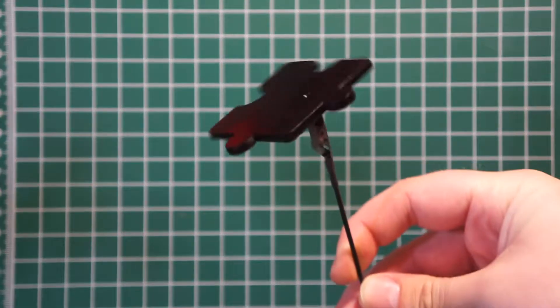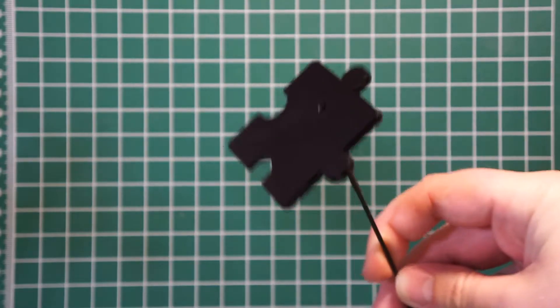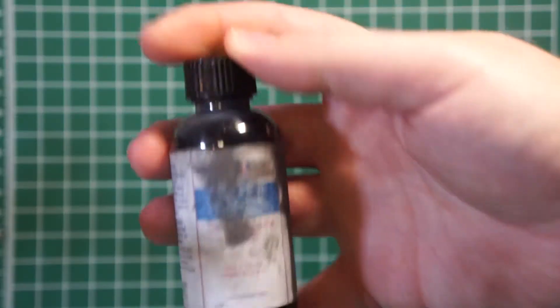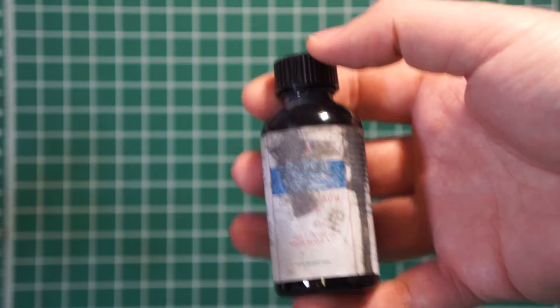I sprayed gloss black on the base plates and the puzzle pieces, which will be weathered. The gloss black I used again was the All-Clad Gloss Black — they also have a matte black as well.